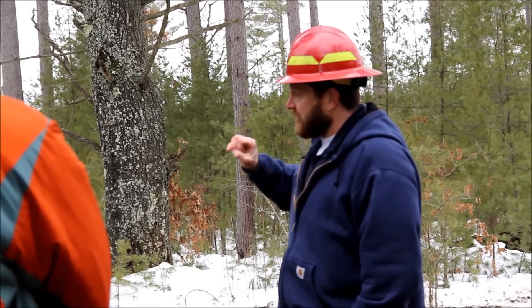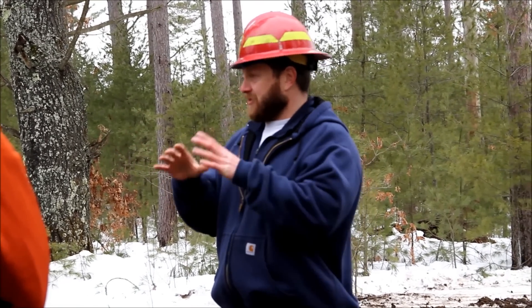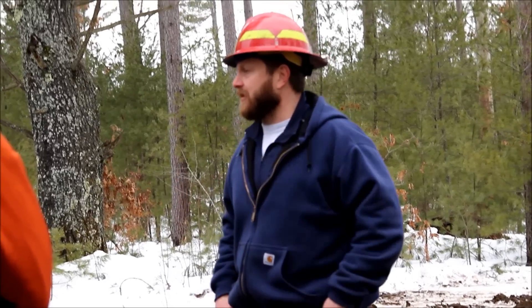When you look at this spring after it's cut and see what's out here, if you come back in five years — take a picture now and take a picture then — you'll be amazed at how much these pines have filled out.